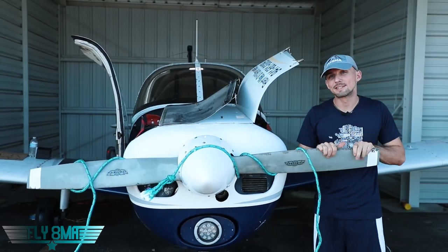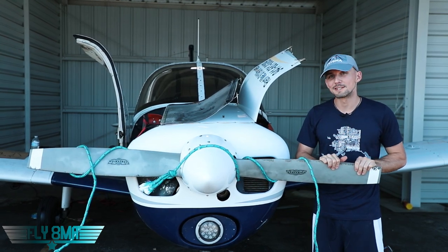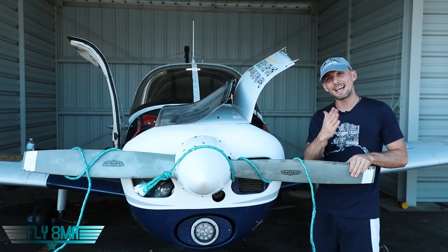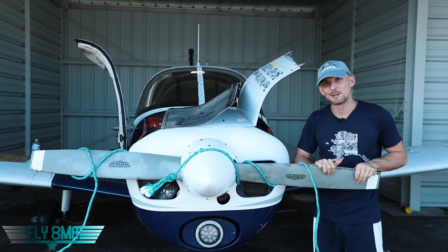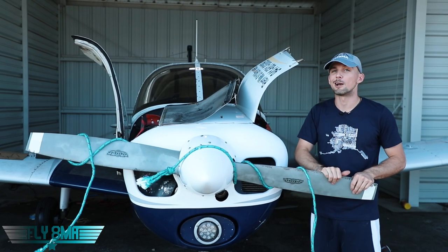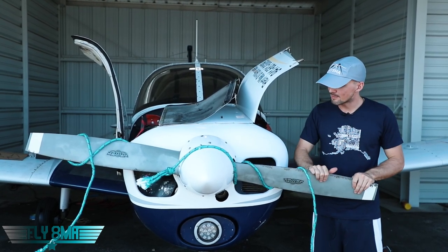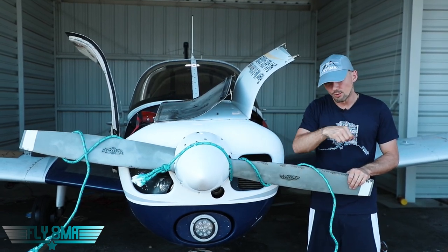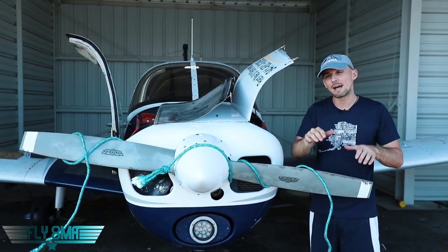So I'm guessing you guys can probably assume where this video is going. This is all part of our series on what is inside of an airplane, slash let's destroy an airplane, here on YouTube as well as a lot more videos on Fly8MikeAlpha.com. Today we are talking about what happens when you taxi around the ramp and there are tie-down ropes laying on the ground, as we always see ropes coiled up real nicely in the tie-down area.